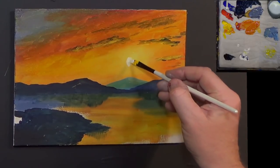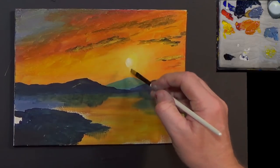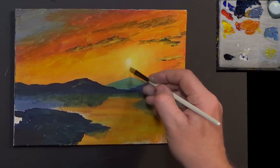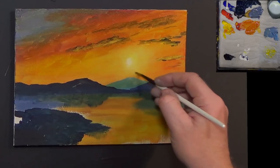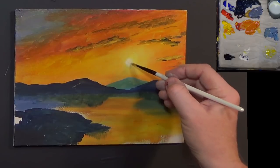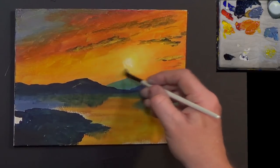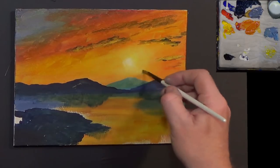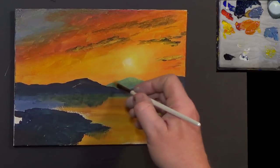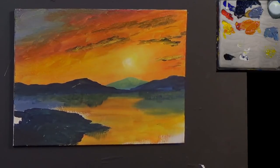Taking the excess paint off, I'm just going to bleed that around - like as if there's a very very distant sun shining there. You can just about see it - it's so hot it's actually white. Putting in a little bit of white now down just over the top of that mountain there, very lightly done.